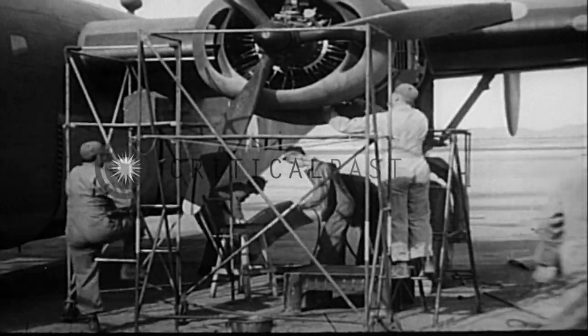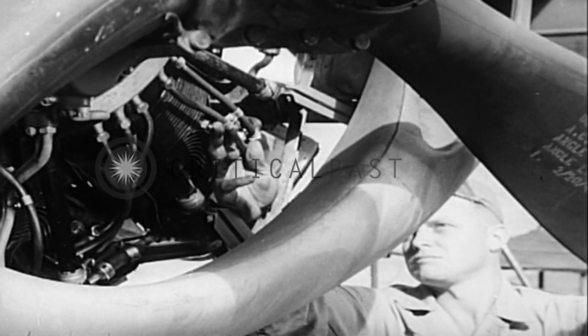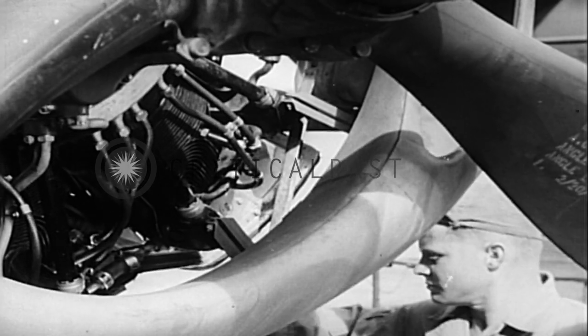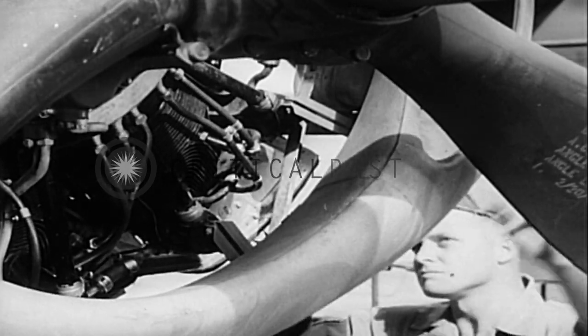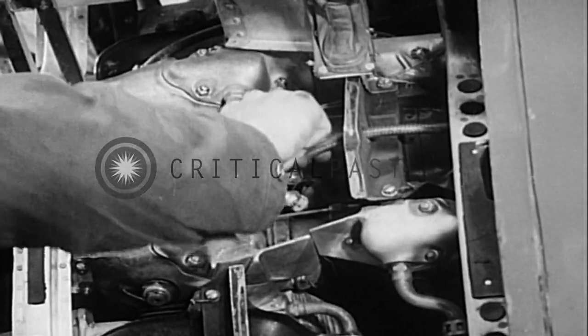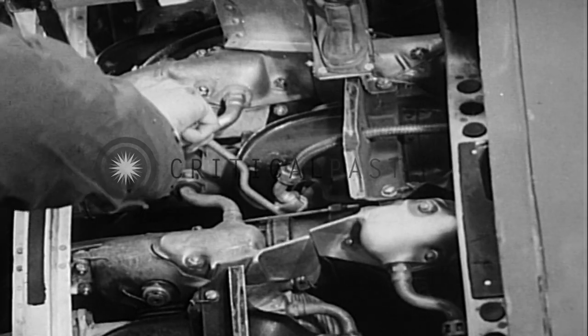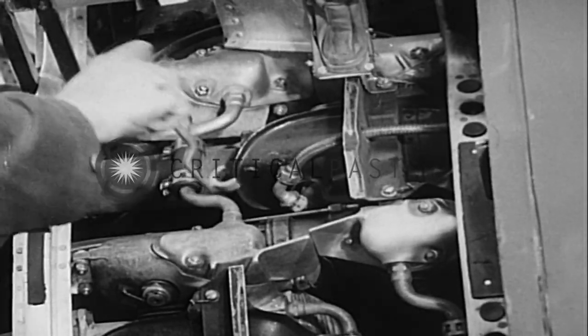Four hammering engines vibrating relentlessly for 50 hours can easily loosen spark plug elbow terminals and shielding nuts. Moore tightens every one he finds loose. In tightening the elbow assembly, he makes certain that the spark plug barrel isn't loosened. If it is, it will affect the gap setting.